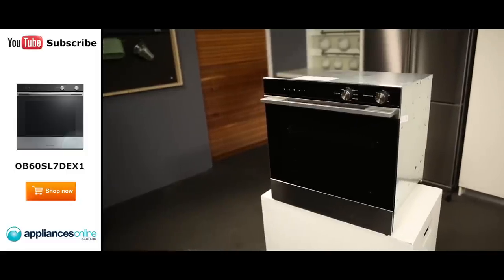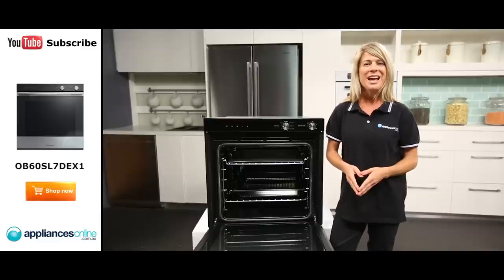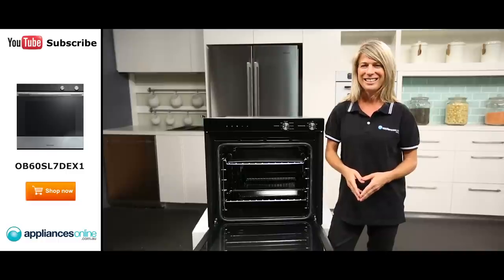And there you have it, a beautiful family-sized oven from Fisher & Paykel. I hope this video will assist you in shopping with us here at Appliances Online. Please don't forget to subscribe to our YouTube channel for other product reviews just like this one.